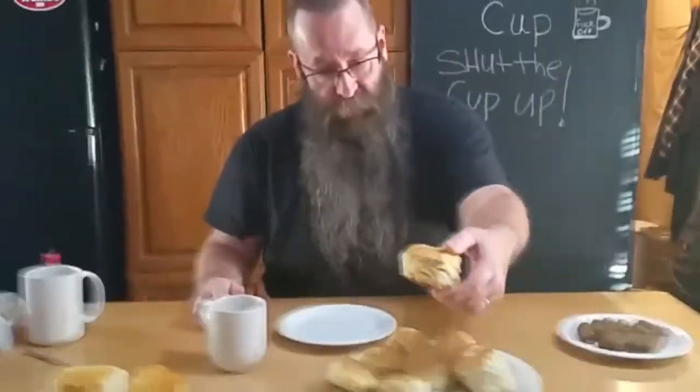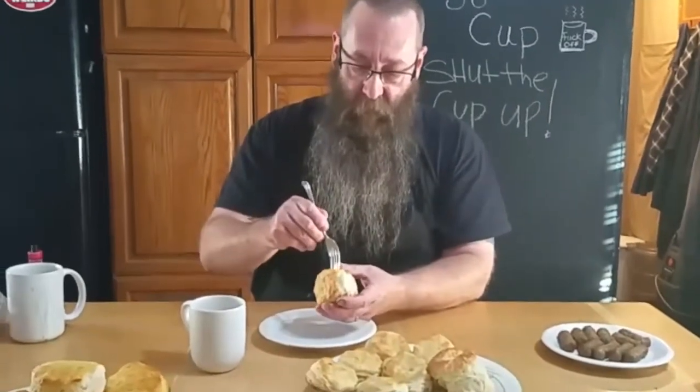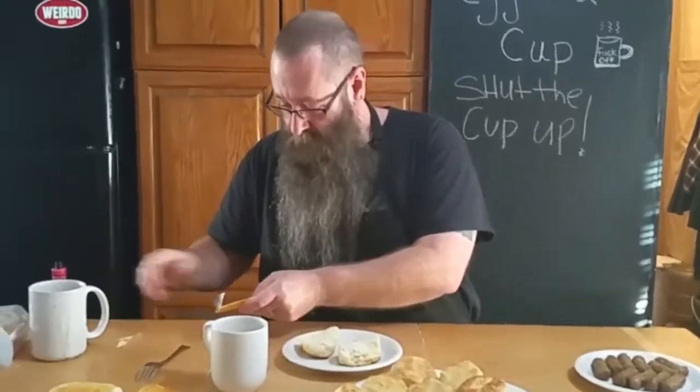So let's take this guy. I'm going to fork it out. Let's take them apart. Put that sausage in there — I mean that sausage, sorry.